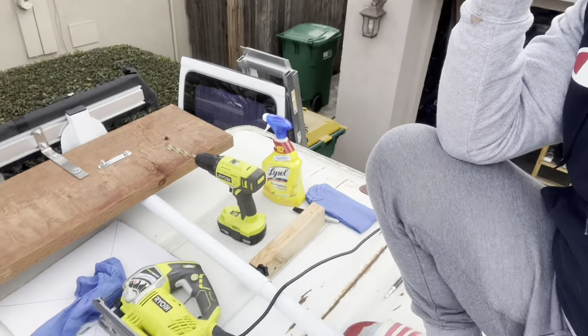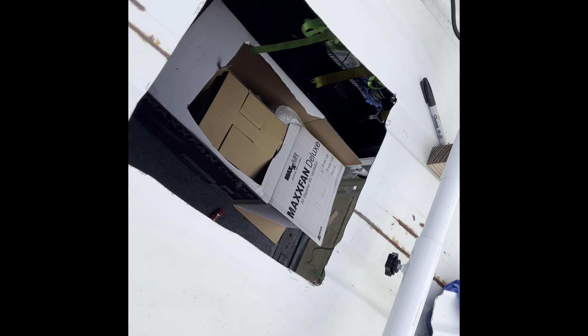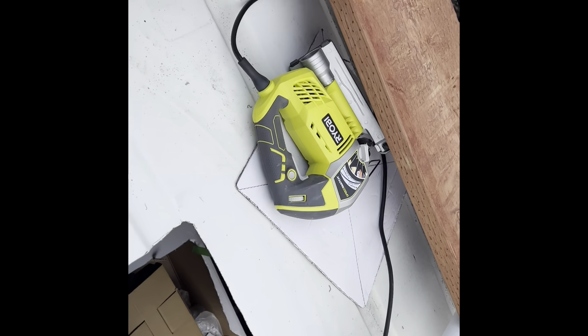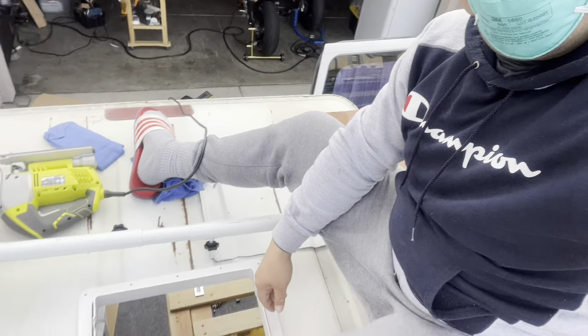Almost forgot — wear protection gear when you're doing this! All right, I made the hole right there. There's no turning back, and there's my solar right here. I'm on top of the van. Thank you jigsaw — I've had you for two years and only used it once before, now this is the second time. Let's install the fan.